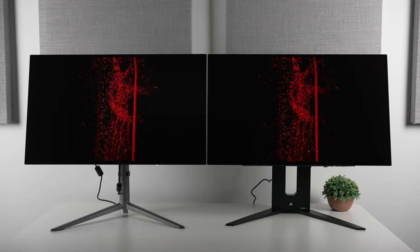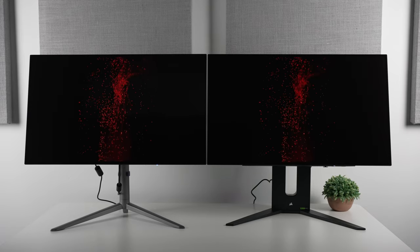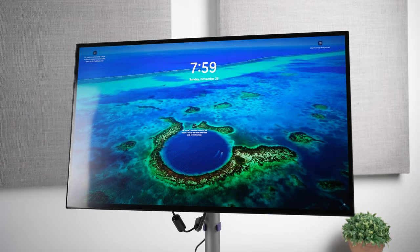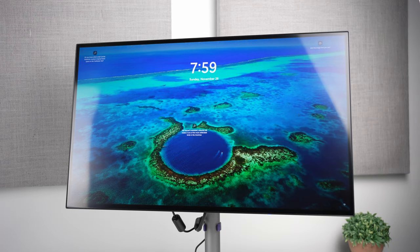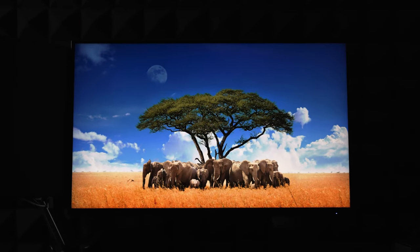But for now, let me know in the comments whether you would be interested in buying a glossy monitor, because I know I would, considering the massive improvements to clarity, color, vibrancy, and in some cases, brightness and contrast as well. As you can see the M32 P10 here,